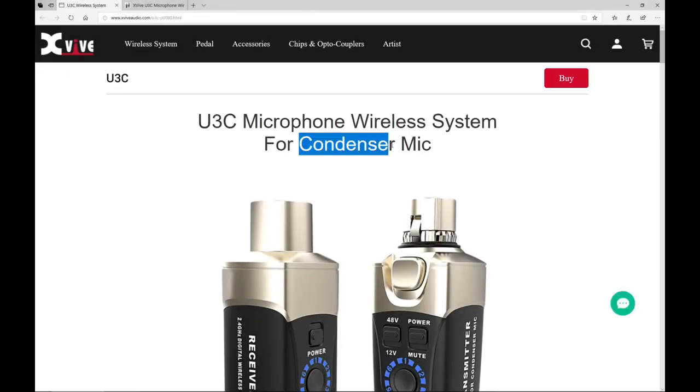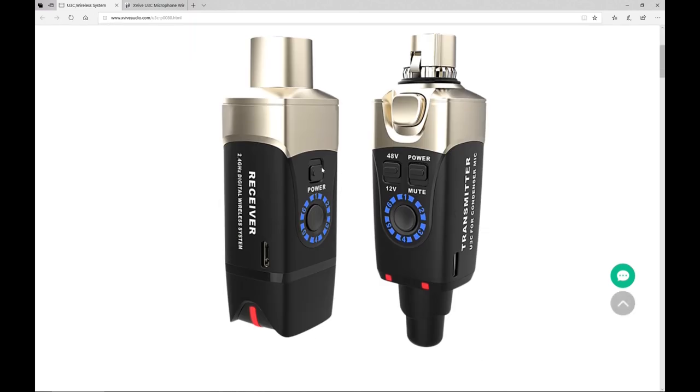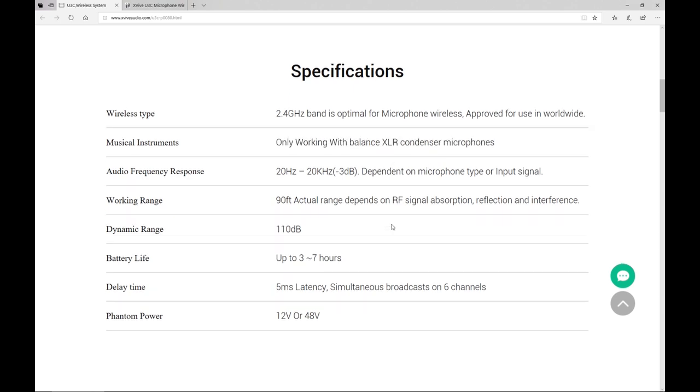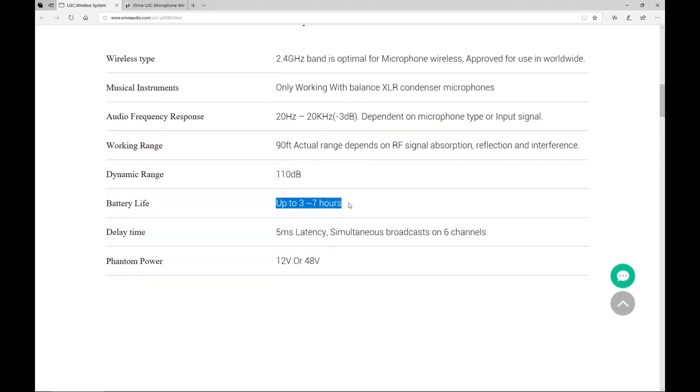Here's what the official website says about U3C. It's meant for condenser microphones, which means it provides phantom power. It uses 2.4GHz — this is a digital wireless system. And this is important: it only works with balanced connections, with balanced microphones. Battery life is 3 to 7 hours — we'll check that. And the latency is 5ms.